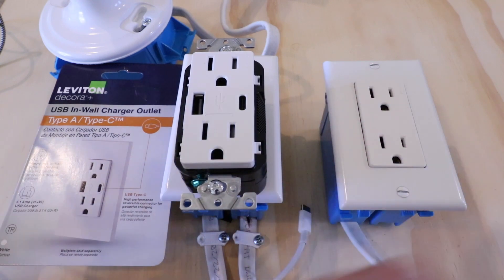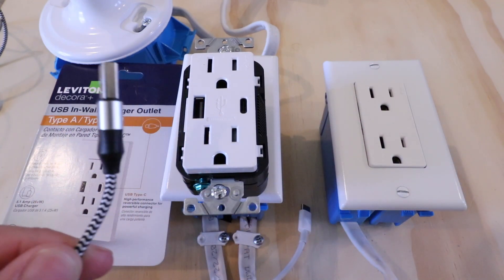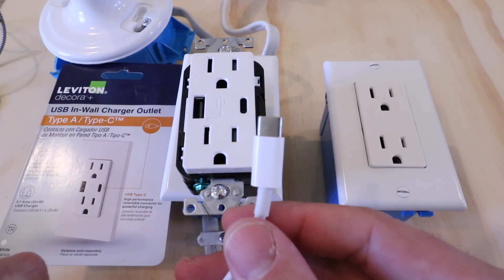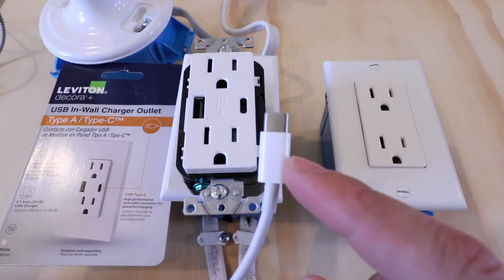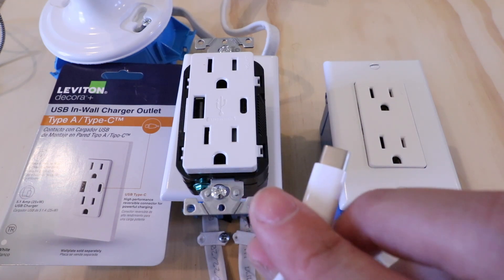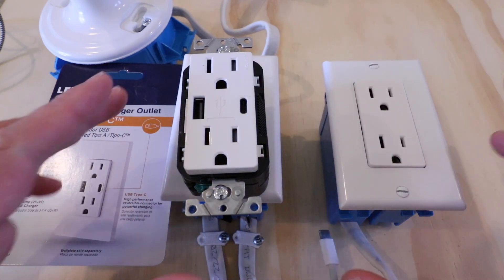You're going to be able to use a standard phone charger cord — it plugs right in — or you can use one of these newer Apple USB-C chargers. You can charge your Apple phone with this cord, and a lot of the newer Apple laptops will also charge off this as well. So you would no longer need that power brick; you could plug it directly into this USB-C wall outlet.